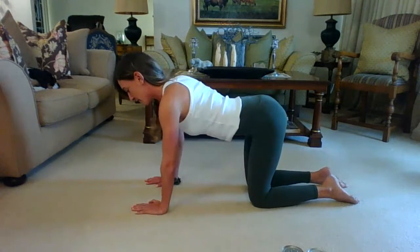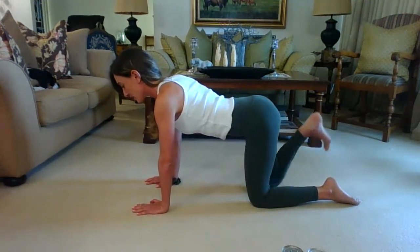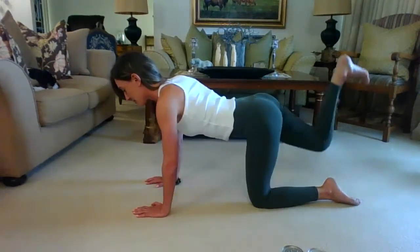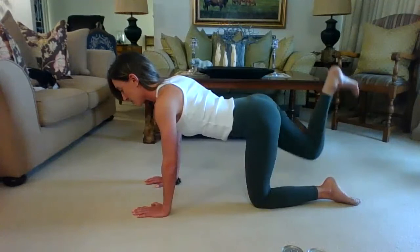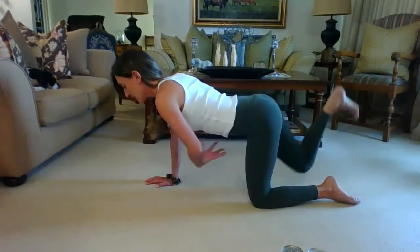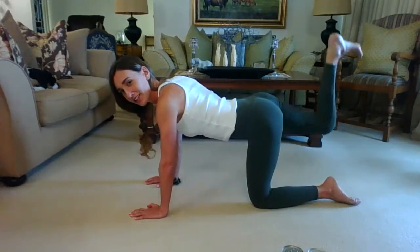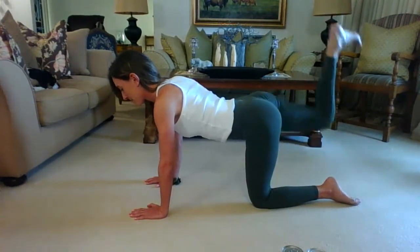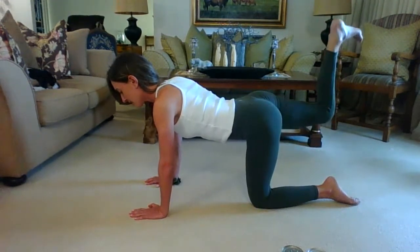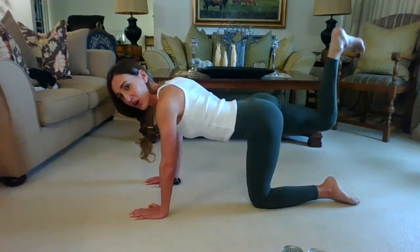Change it over — left foot pointed, right foot flexed. Lock the shoulders. Easy donkey kick first: exhale push the right leg up, weight goes into the right arm; inhale bring it down. Exhale push it up, inhale bring it down. Keep lifting, keep engaging — don't hang your neck just because your shoulders are burning, enjoy the burn. Three, two, one. Hold it up, flex and pulse — ten, nine, eight, seven, six, five, four, three, two — and hold.